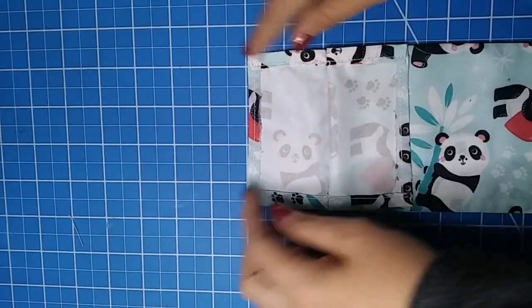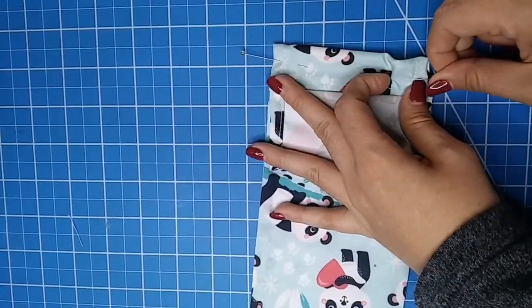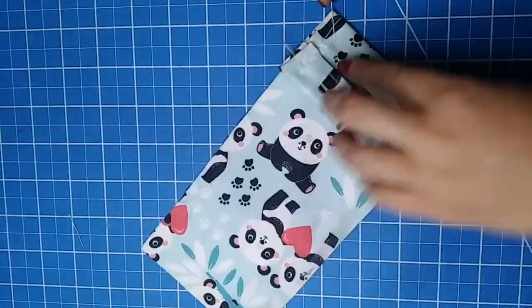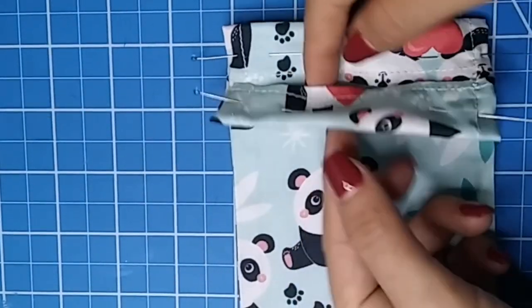To make the channels from where our ribbon is going to pass through, fold the top part in half and secure it with some pins. Repeat on the other side. Now you have to make a seam that's exactly over the top of the seam we made in the hem.